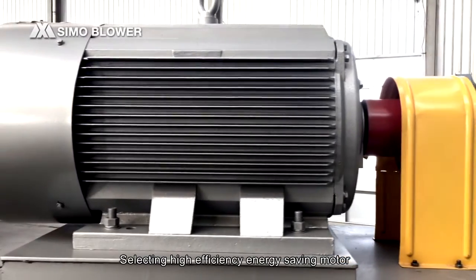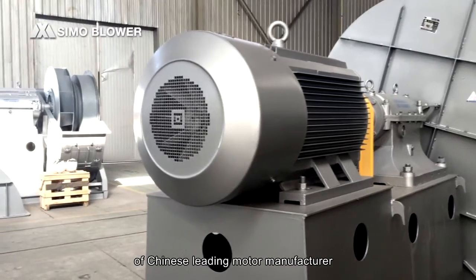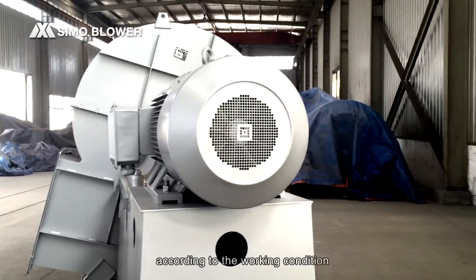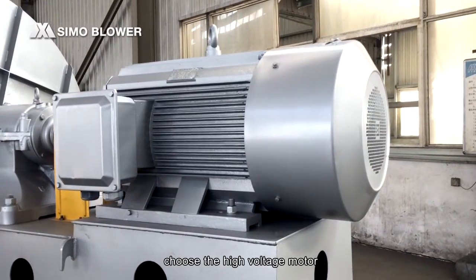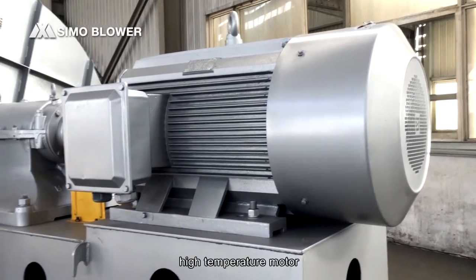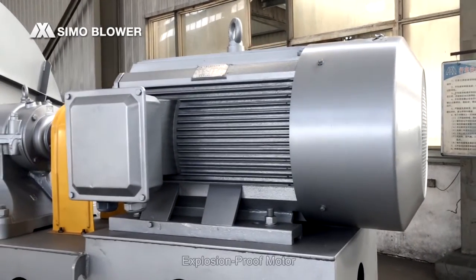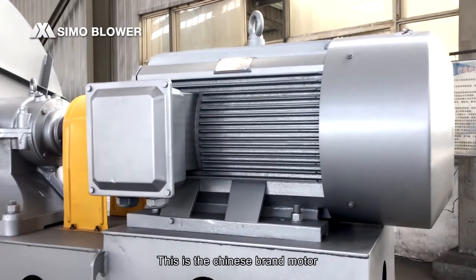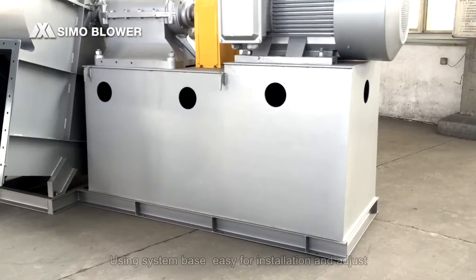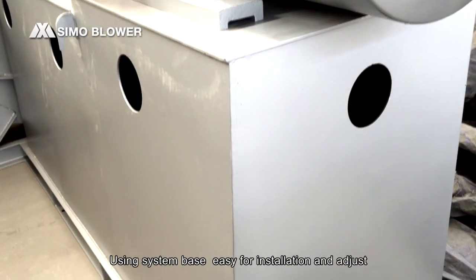We select high-efficiency, energy-saving motors from leading Chinese motor manufacturers. According to the working conditions, customers can choose a high-voltage motor, high-temperature motor, variable frequency motor, or explosion-proof motor. This is a Chinese brand motor. The system base is used for installation and adjustment.